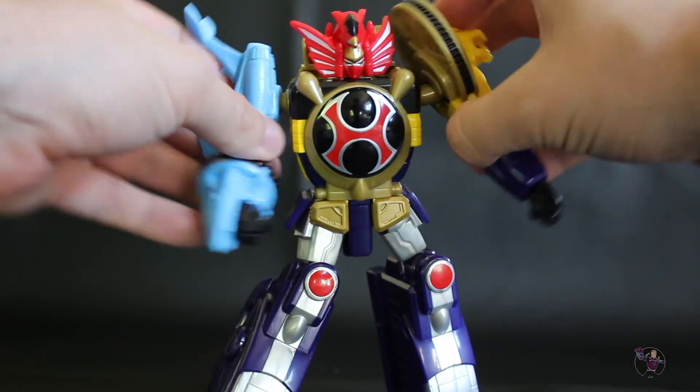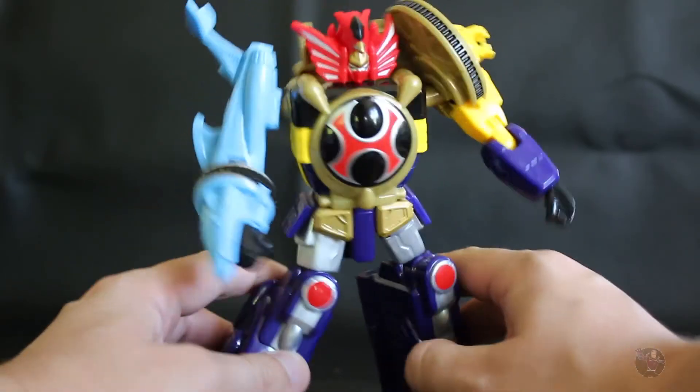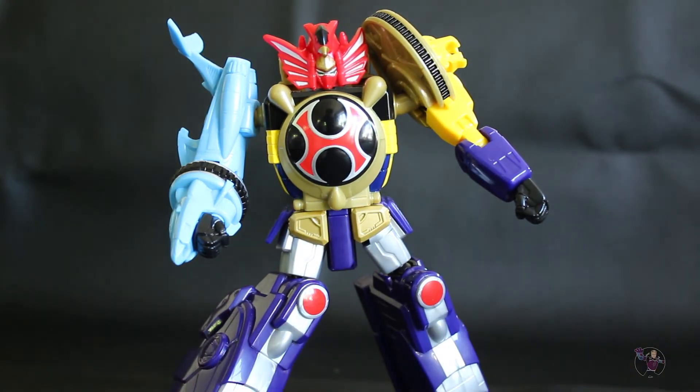As you can see, the joints are quite easy to move. You can stand them up and pose them in any sort of way, adjusting it ever so slightly to get him how you want.